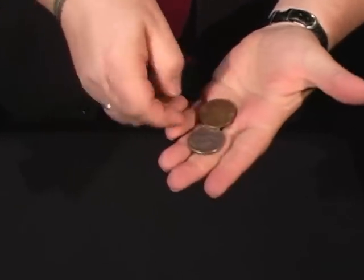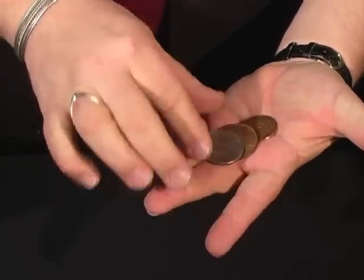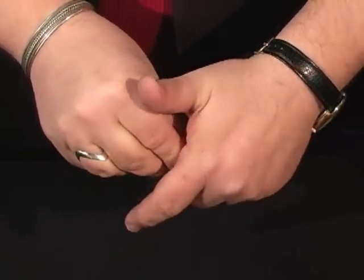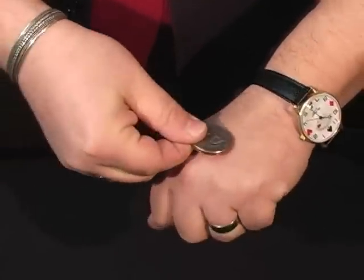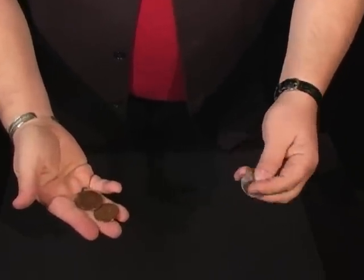Here's where it gets tricky. I'm going to place these in the hand — the copper centavo, the penny, and the half dollar. I'm going to reach in and take out a coin. I've got the American half here, two copper here. Just like that you get two copper, one silver.